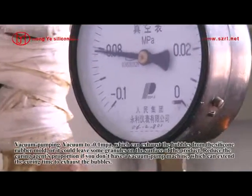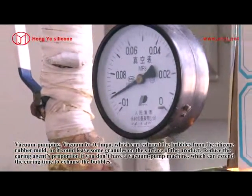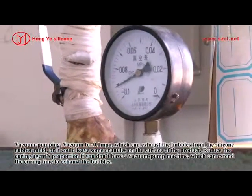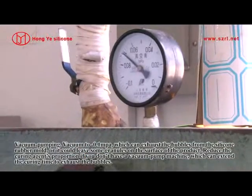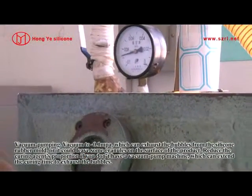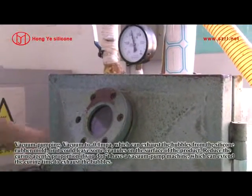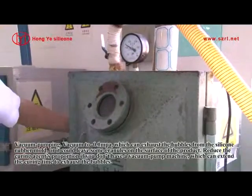Vacuum to negative 0.1 MPa, which can exhaust the bubbles from the silicone rubber mold, otherwise it could leave some granules on the surface of the product. Reduce the curing agent's proportion if you don't have a vacuum pump machine, which can extend the curing time to exhaust the bubbles.